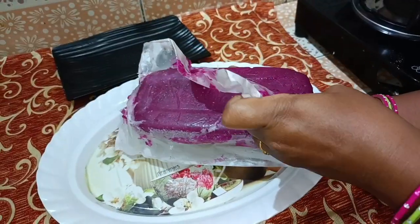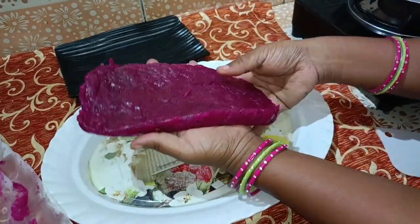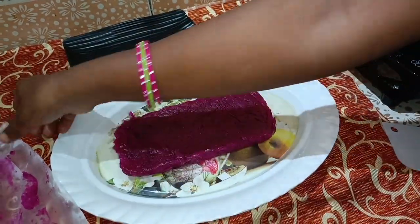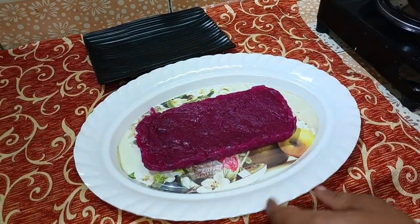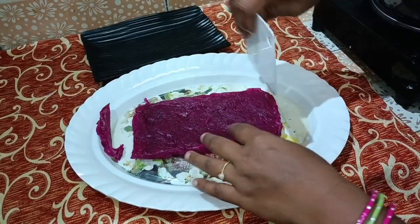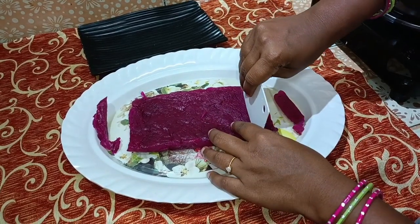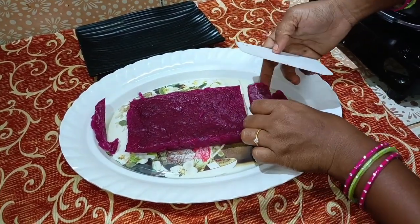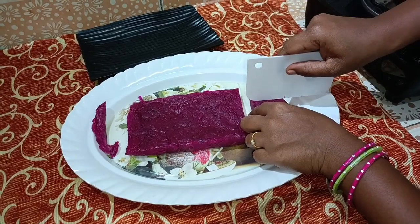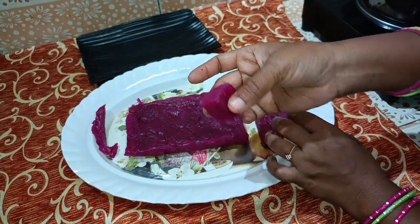We will cut the butter paper into small pieces. We will cut the edges into small pieces, pack the pieces and cut them out.